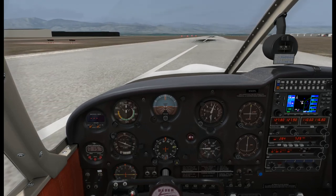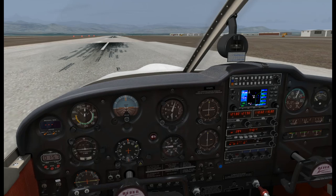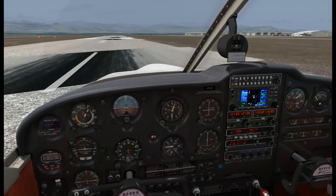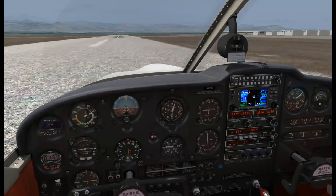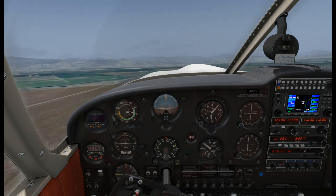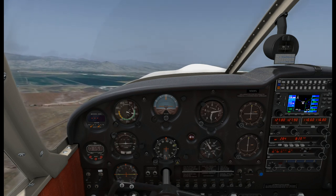The runway textures here aren't terribly great - it's kind of a work-in-progress scenery. Okay, we're lined up. Advanced the throttle. Looking over here we can see we're getting good RPMs, airspeed is live, and pressure's in the green. There's 60 knots. Rotate. We'll try to climb out at 80 knots.